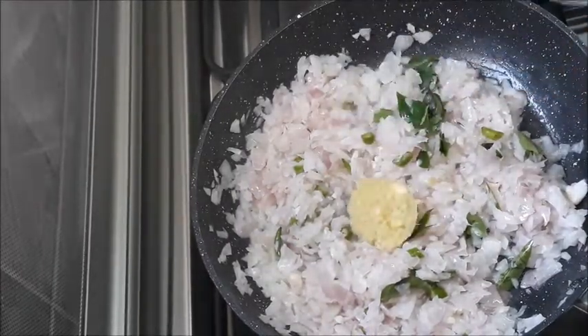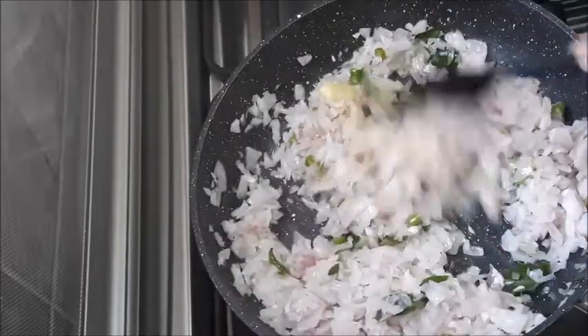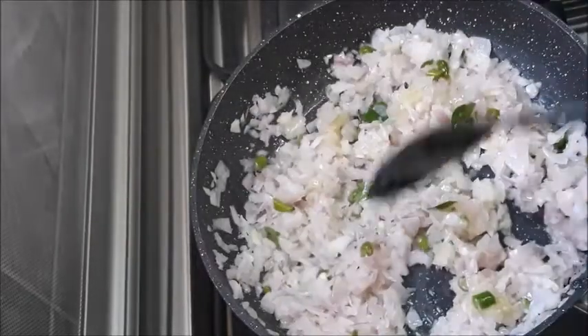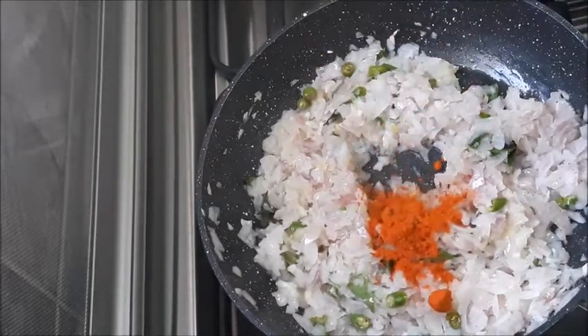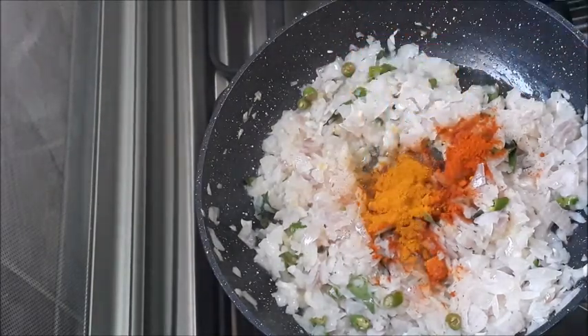Add 1 tablespoon of salt and add the paste. Add 1 teaspoon of tea, add 2 teaspoons of tea.